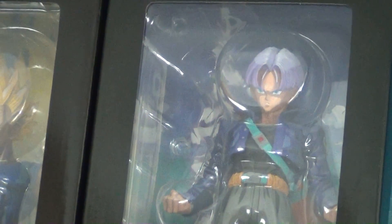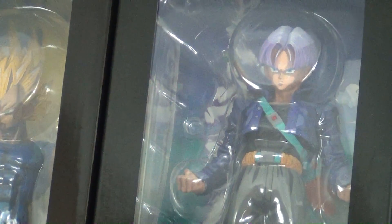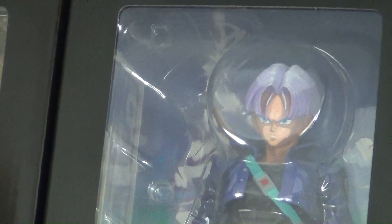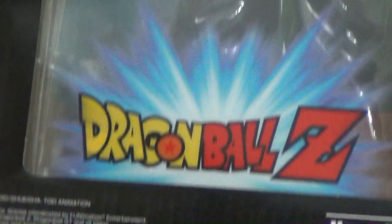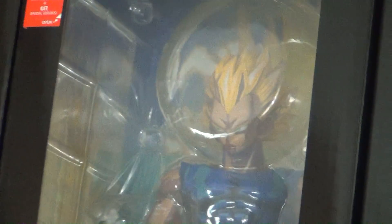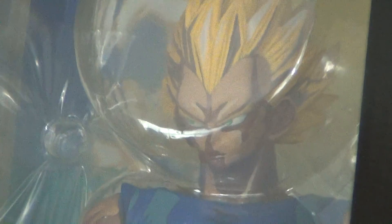Here are the manga dimensions of the Master Stars piece figures. I have all of them except for Vegito — I'll get them eventually. So there's Trunks. I do agree that the shading on these looks better than the diorama, but the diorama still looks better than what people give it credit for, in my opinion. There's Vegeta, and there's Super Saiyan 2 Gohan.